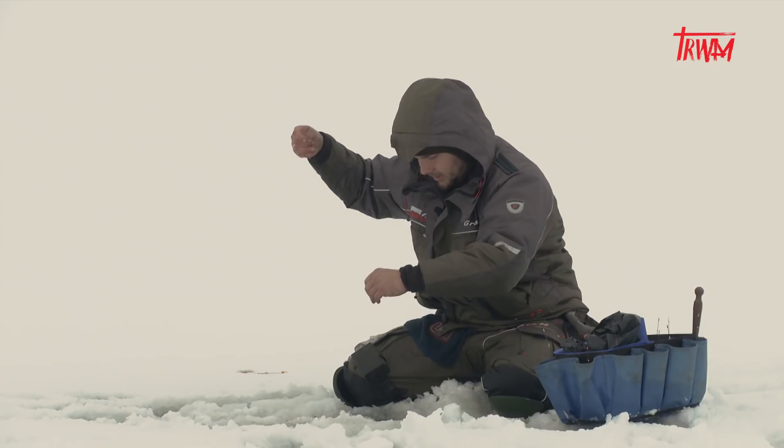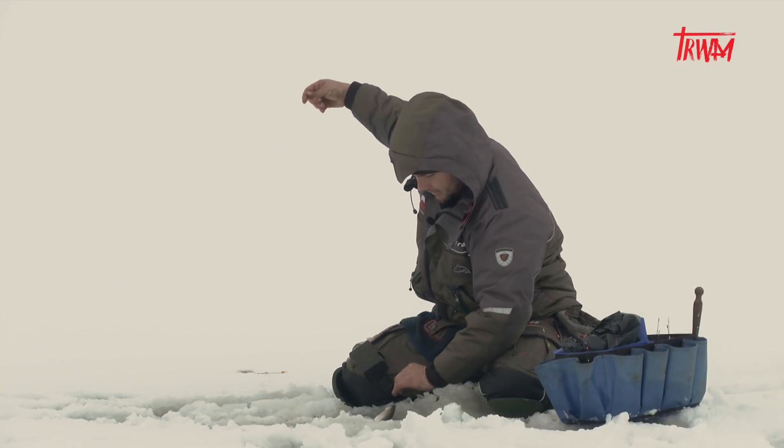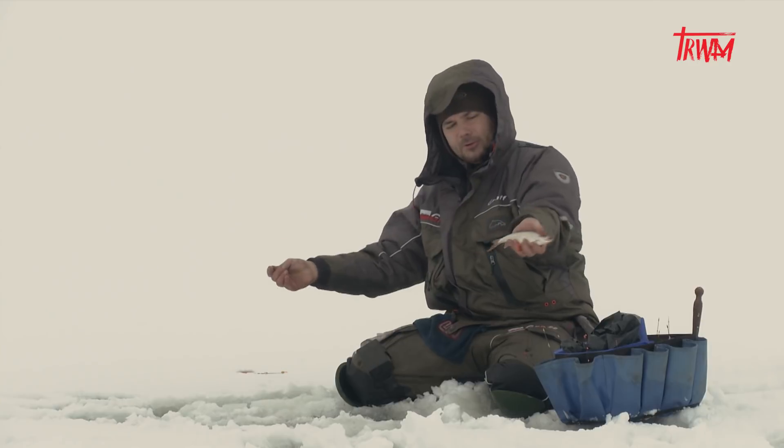Jest rybka, ale na bardzo delikatny zestaw 0,06 — płoteczka, jest. O to chodziło.